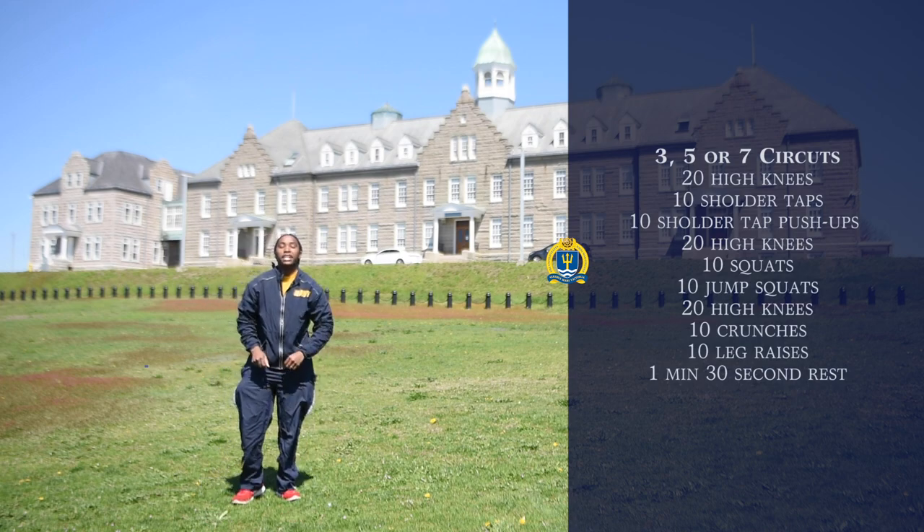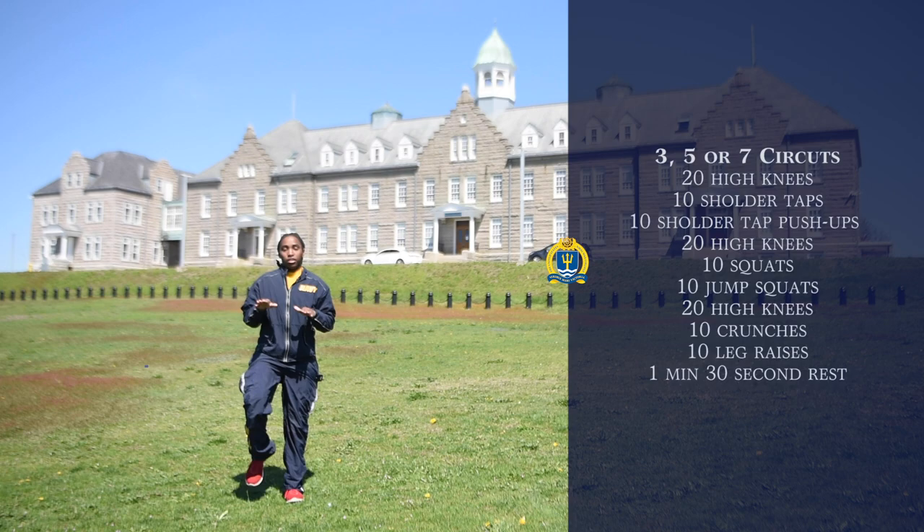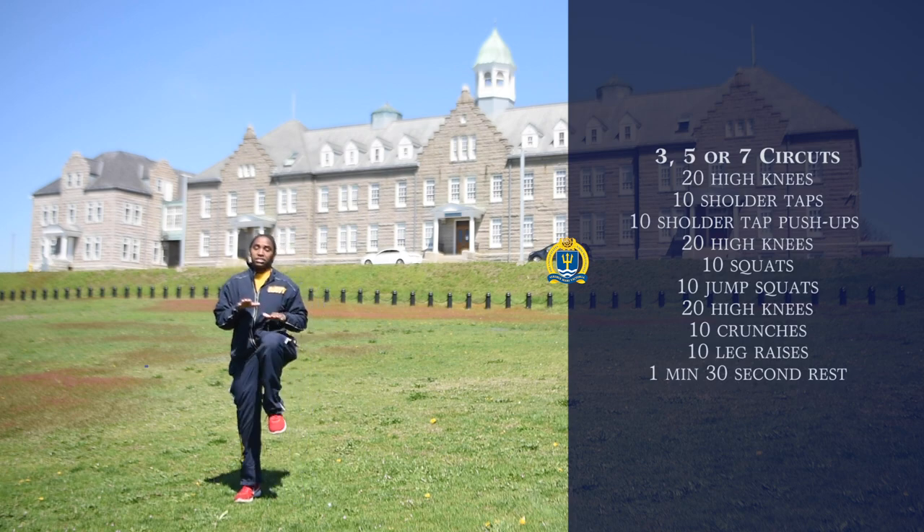The next workout, you'll go back to 20 high knees, remembering the same format that we talked about earlier. Again, you're going to be moving at a faster pace than this — I am just demonstrating the workout.